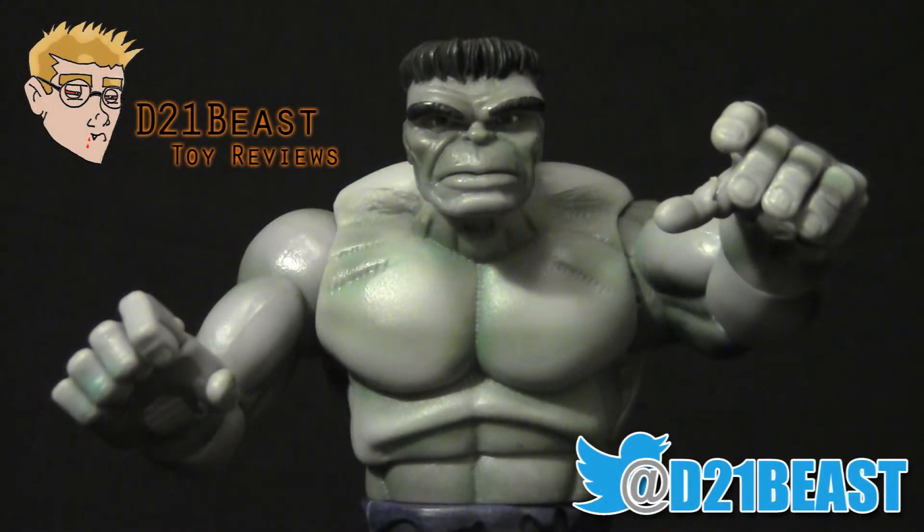That's my review of the First Appearance Hulk figure. Thanks so much for watching. If you like what you saw, please feel free to rate, share, and subscribe. Also, be sure to leave a comment to make sure you're entered into the contest where I'm giving away a Marvel Legend and some Disney Infinity prizes. Check the link in the description if you don't know what I'm talking about. Good luck, and we'll see you next time.